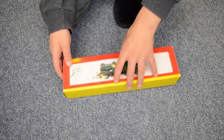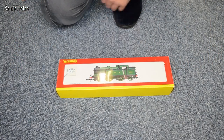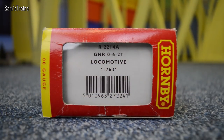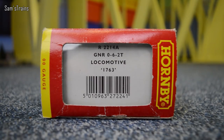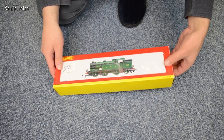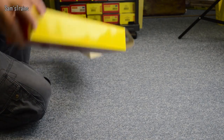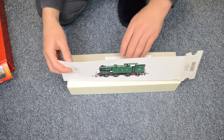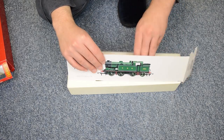Here it is — and as you can tell, this one is the slightly older Hornby packaging, but it is the same model just with a different livery. On the end of the box, this one is our 2214A GNR 062T locomotive 1763, which is the running number. There's nothing more to show on the box, so let's get this one open. It opens at this side. You've got the lovely photograph, of course, which I won't show because you're going to see the real thing. The same instructions are included, so I won't show those again.